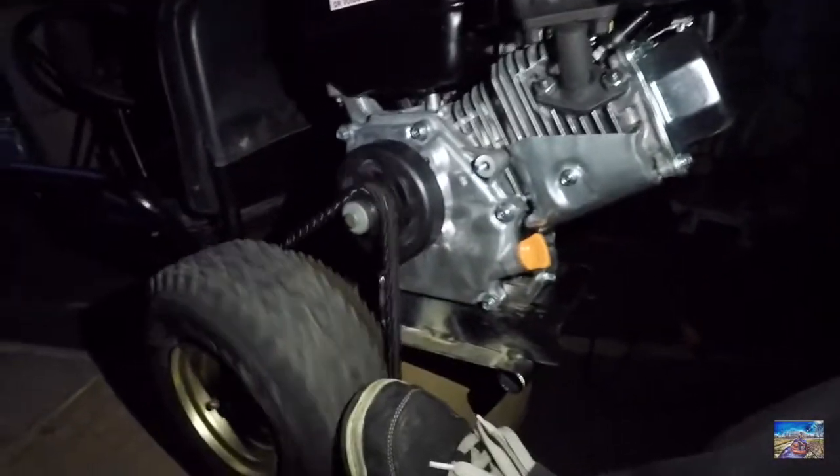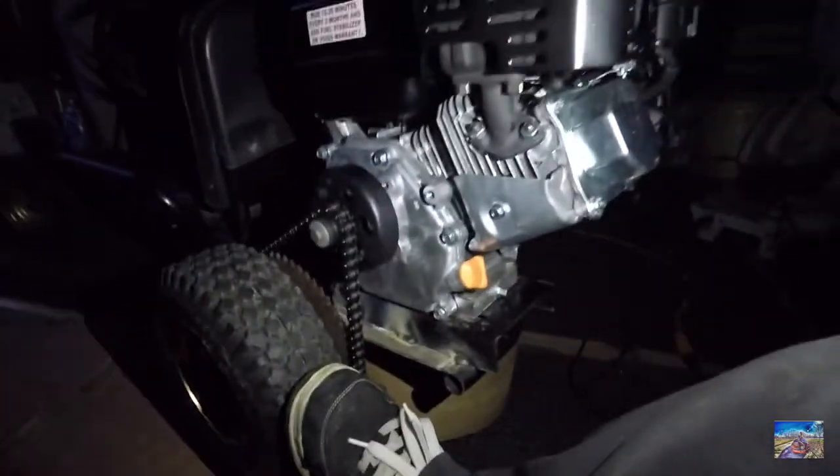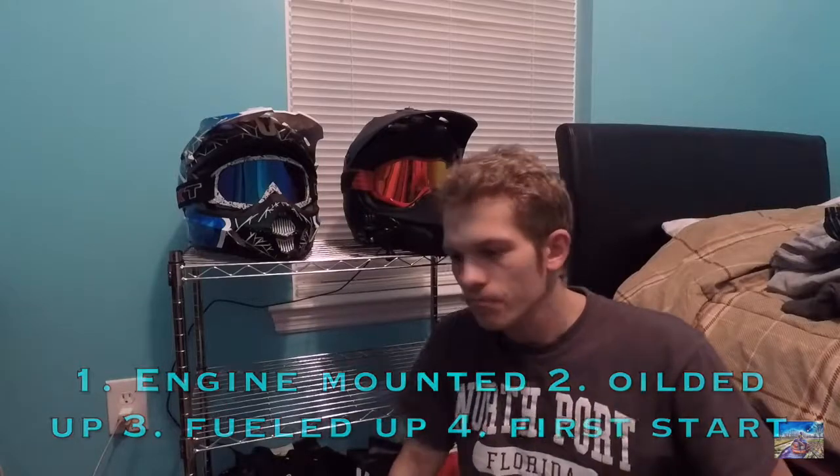Yeah buddy! All right guys, as you can see I got the go-kart engine running. Sorry it was really dark - probably gonna get it out next day and get it started for you guys so it can be much lighter. Today I got my goals done: got the engine pretty much mounted, just gotta get it tightened down all the way to the frame, got an oil change on the Predator 212 engine, and got gas in the motor.